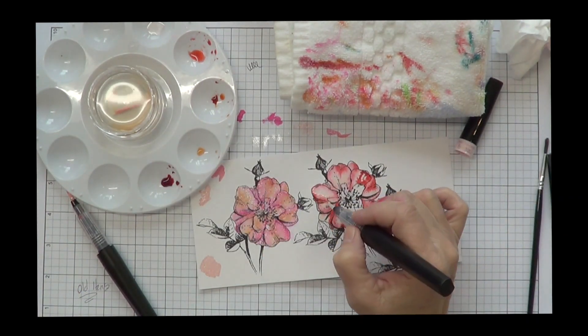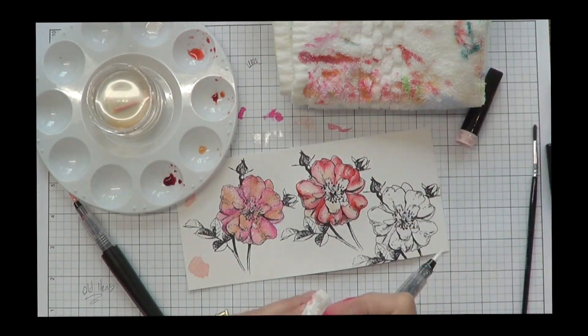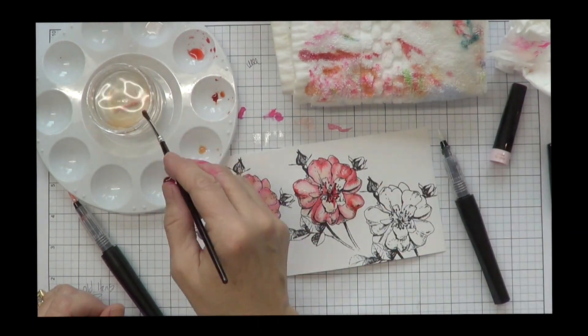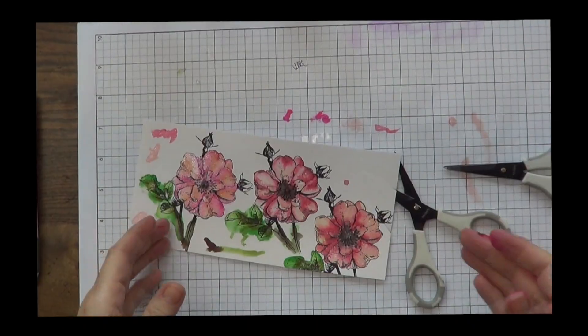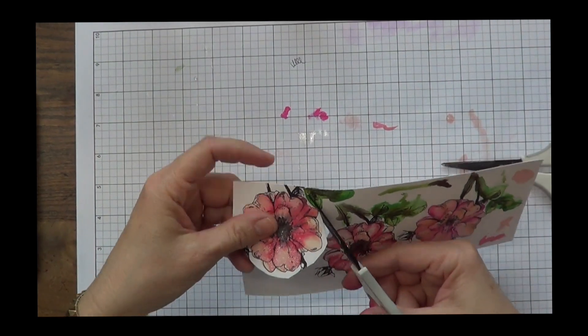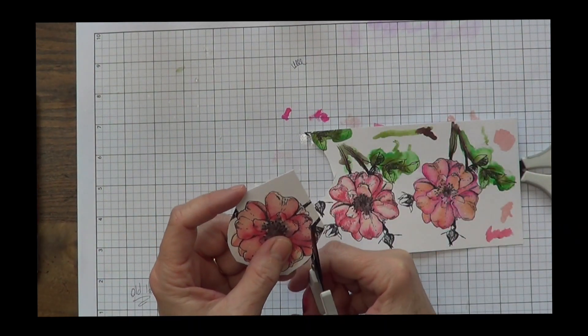I am happy with my card in the end. Jennifer McGuire always says somebody's going to like it — it doesn't mean that you have to, which is really good advice. If you're not happy with your coloring, there are different tips that you can do, and that's why I decided to post this video.